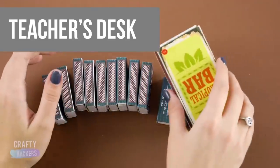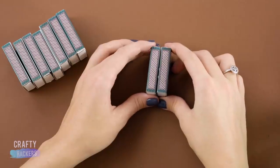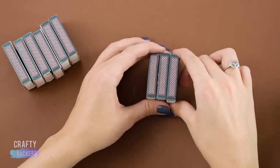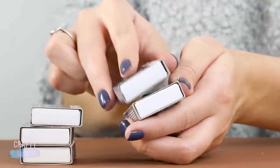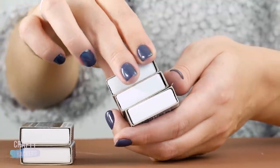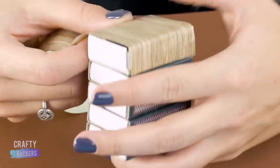Teacher's desk! Pro tip: save your matchboxes — they are so versatile and can be almost anything. First glue two stacks of matchboxes: one stack should have five matchboxes and the other should have seven. Then cover with wood grain style contact paper.